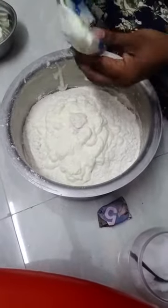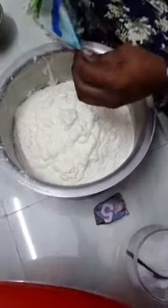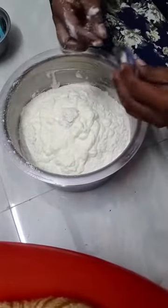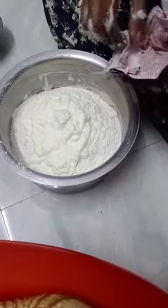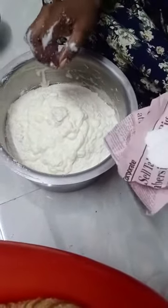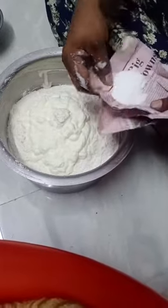It is very simple to make sure that you can use the oil to make it smooth and neat. I'll add the seeds in the pan.